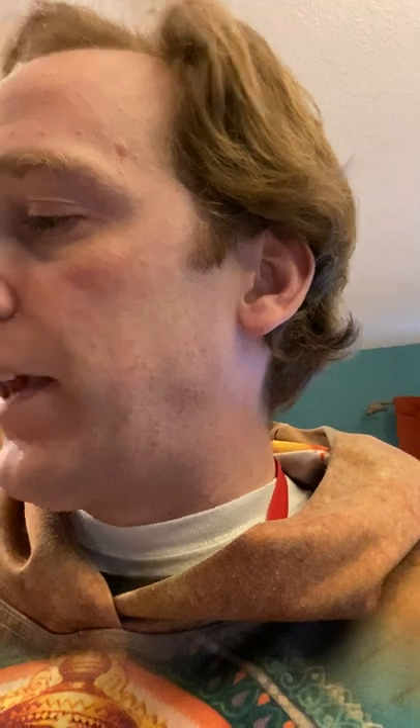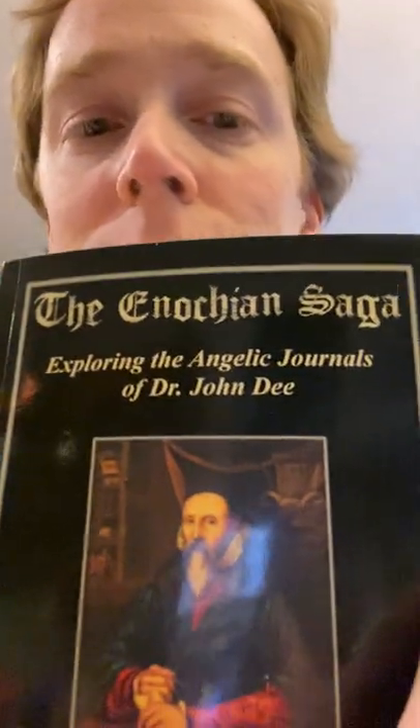So this Book of Silvered Leaves — Aaron Leach gets into it. I want to give him credit here, in this book called The Enochian Saga, maybe the 'Exploring the Angelic Journals of Dr. John Dee.' In it, he talks about it — let me see if I can turn this around here.